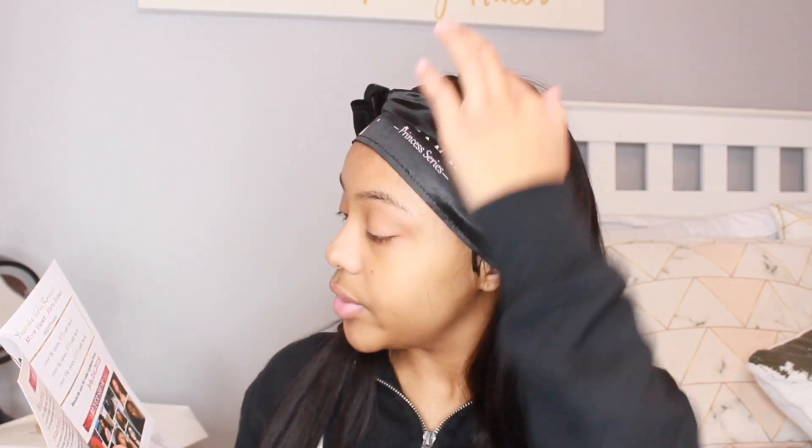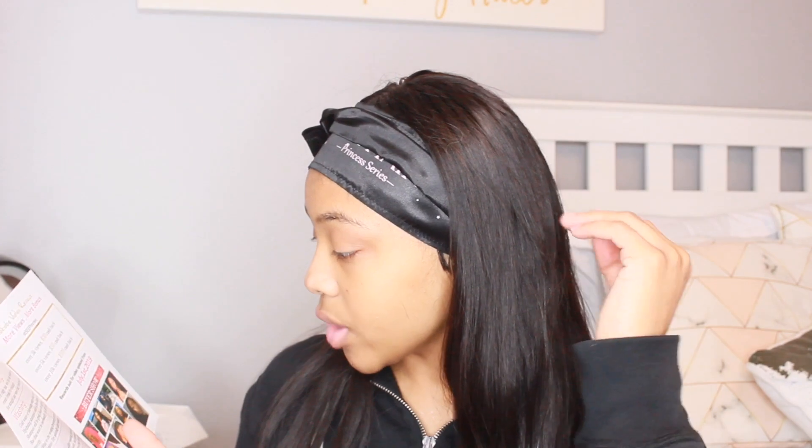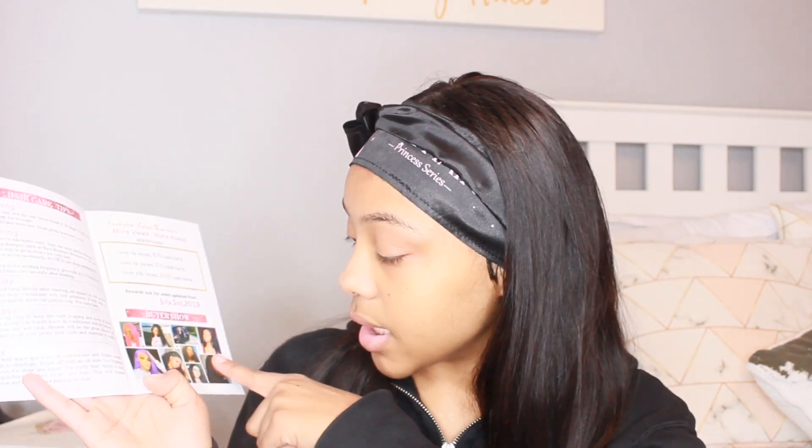It also came with a card that says 'Icy' with one of their models on it, and the 'Icy Princess Series' on the back with social media info. It has hair tips for brushing, washing, air drying, and daily care, plus YouTube video review rewards and a hashtag #IcyPrincess program. People who shopped with them have their little pictures on here — real cute. I even recognized one YouTuber I watch.